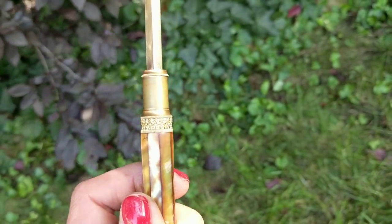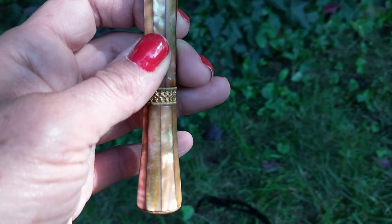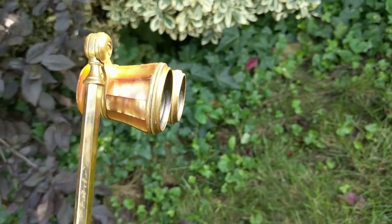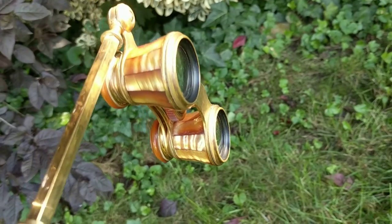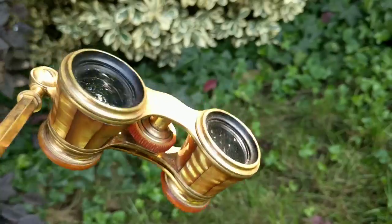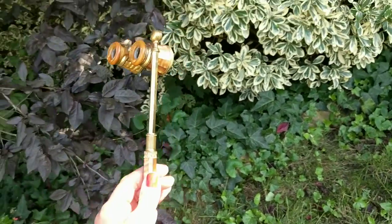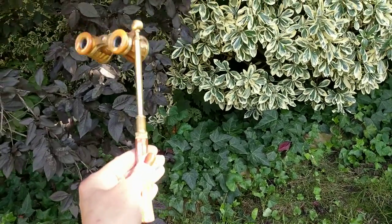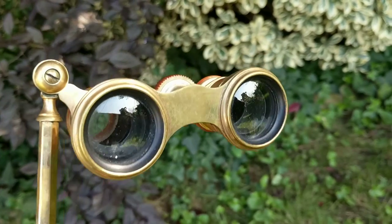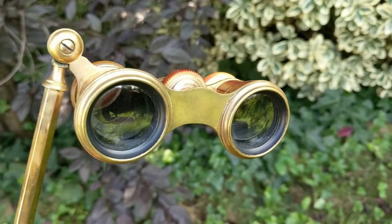I'll show you a close-up of the workmanship with the mother of pearl. It's similar to the other one except the mother of pearl is darker on this one — more of an amber hue. It has the wheel in the middle for the viewfinder and a telescoping handle. This can be made smaller depending upon the person's preference, and it can be folded over the top of the glasses as well, so it can be placed in a pocket.